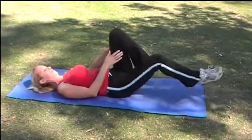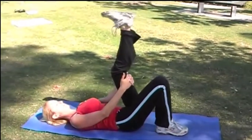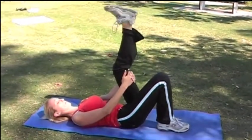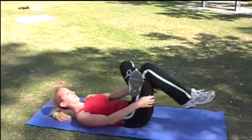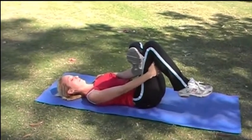Now coming back to centre, raise that leg and flex and point the toe. Bring your raised leg down and reach through and pull back stretching out your bottom and your legs.